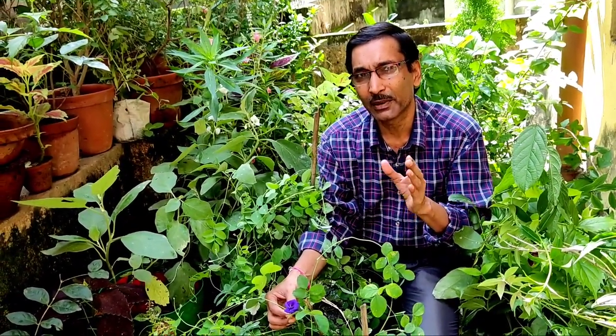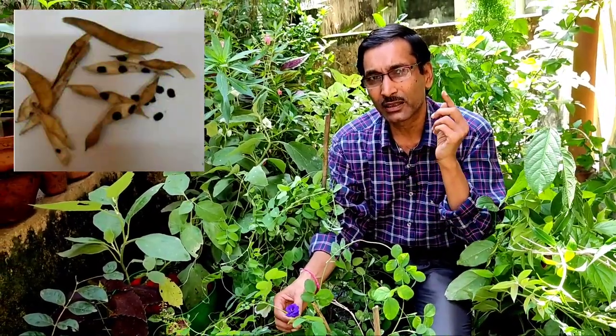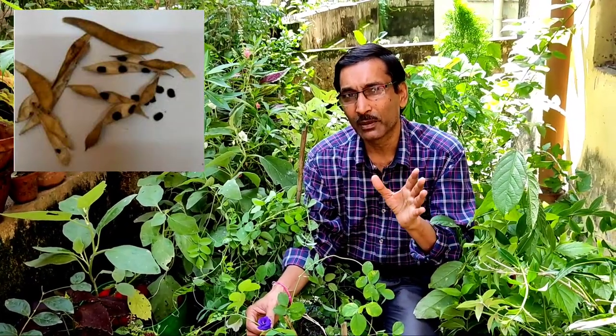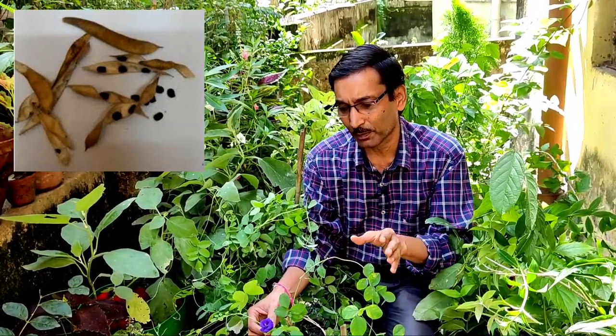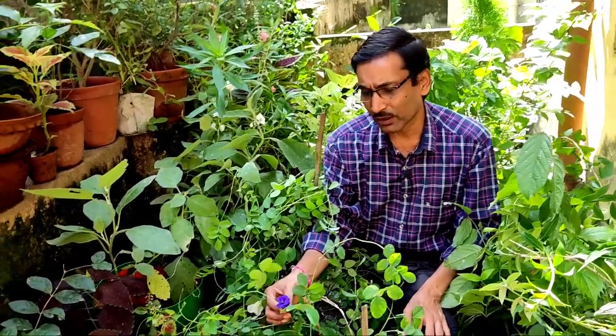This is the easiest plant to grow. It can grow easily from seeds, or if you want, you can grow from cuttings also, but growing from cuttings is tough. If you grow from seed, the seeds are easily available — just like a pea-like pod. Within one month the seeds dry up, and you can sow the seeds in the month of February. Within one month the plant grows up.